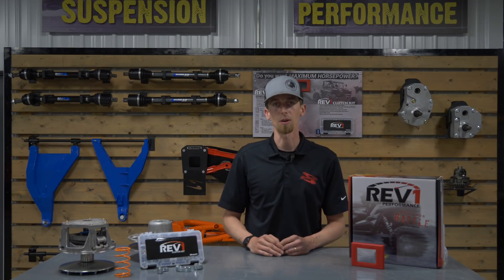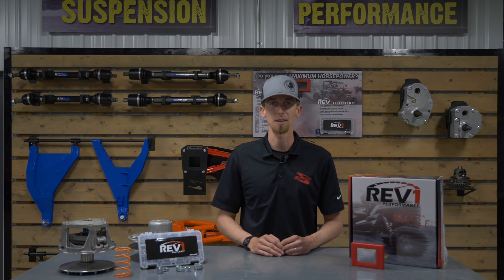Hope this video helped you understand clutch kits and handheld tuners a little bit better. For more information, check us out online at superatv.com or give us a call. Thanks for watching, and we'll catch you next time on two-minute tech talk.